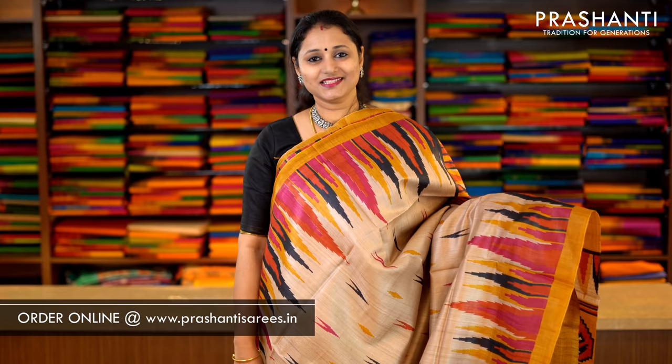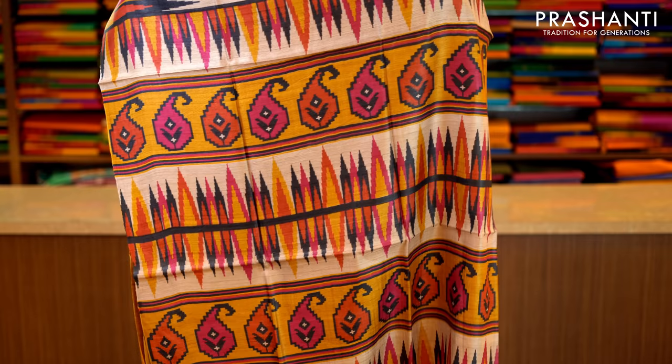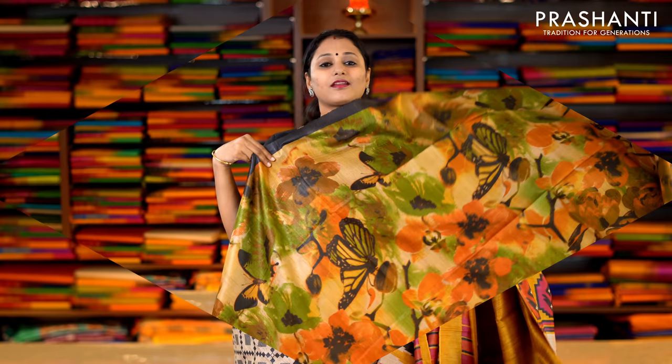Beige and mustard — a beautiful saree with piping borders printed on either side, beautiful temple prints in three colours on both sides of the border, and the middle portion has got ikat prints running throughout the saree. This has got a printed pallu and a contrast blouse in mustard. Priced at Rs.5,650.